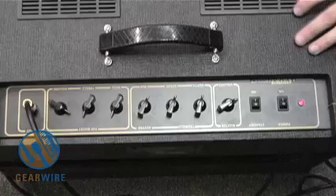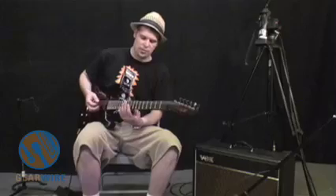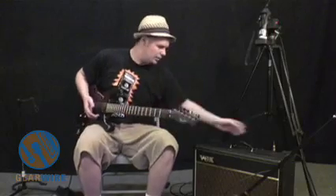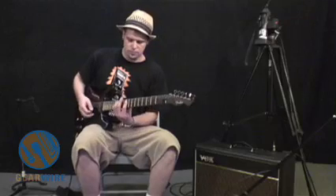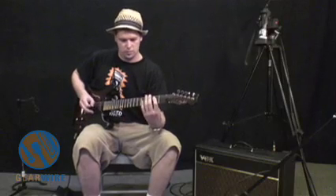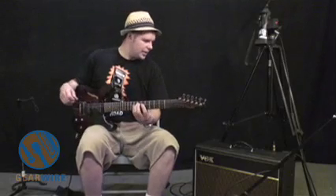When we start getting into the effects built into this thing, it's very simple. The depth for the tremolo is right here and the speed — you just turn the knobs. I'm going to put them both to 12 o'clock and you're going to get a very nice tremolo sound. That sound to me would be desirable with a little bit more pre-gain — so that's a very good tone.